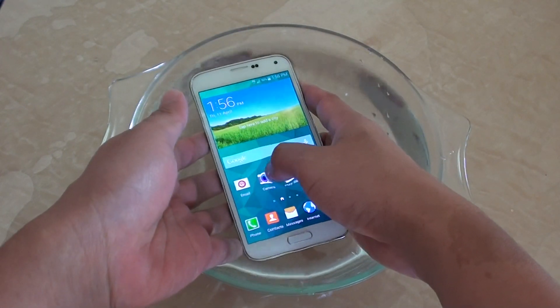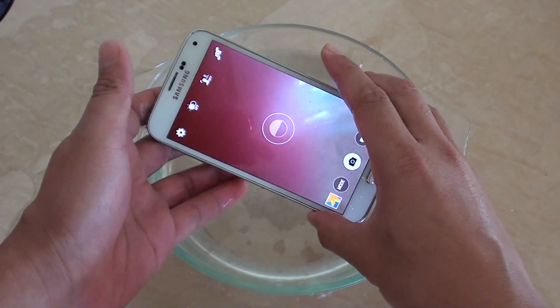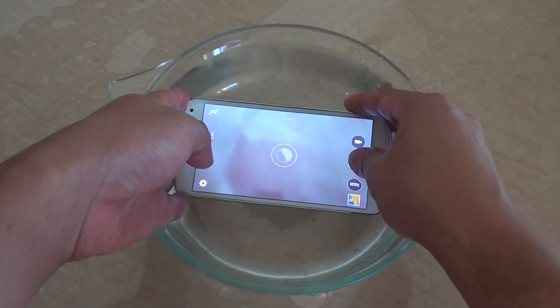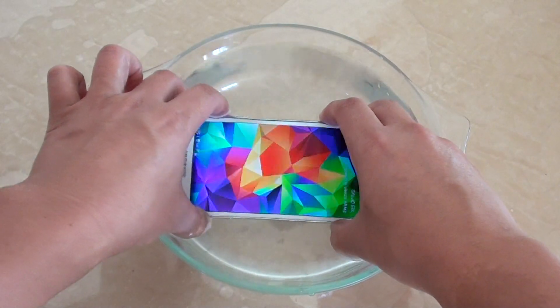The touch screen doesn't work when you put it under the water. So what I'll do is turn on the camera and dip it down — with this you can capture photos if you set your power button to capture the photo. So you can take photos while the phone is in the water.